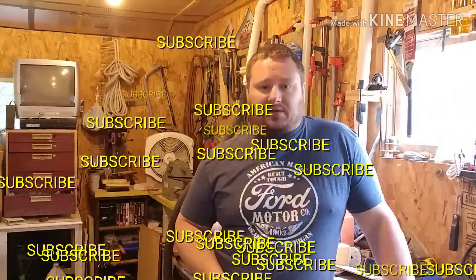Welcome back to the channel. I got another review for you guys today. If this is your first time on the channel, make sure you subscribe so you can watch some other videos.